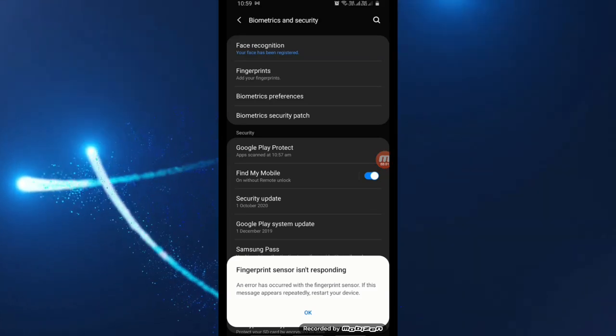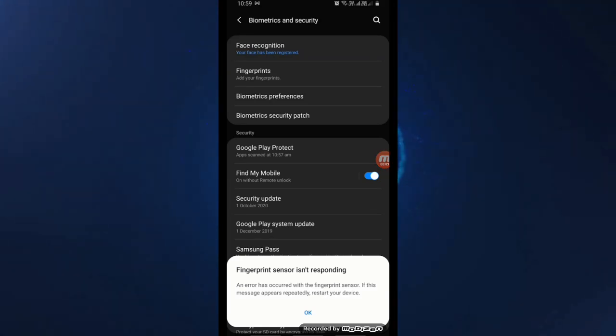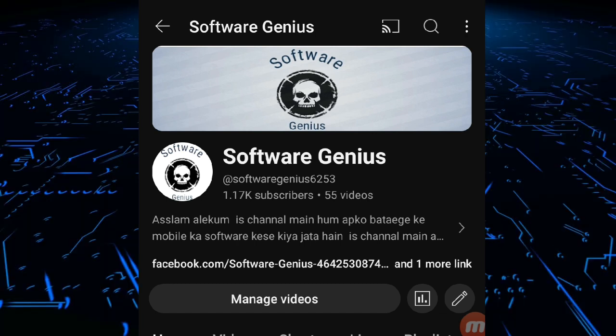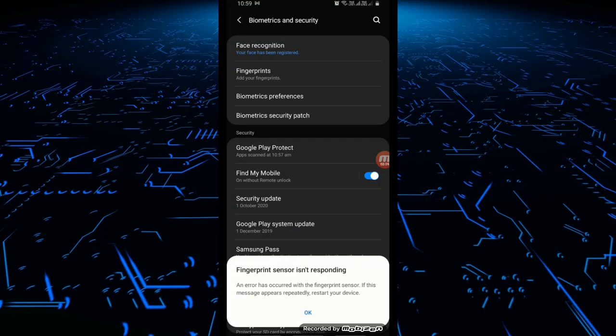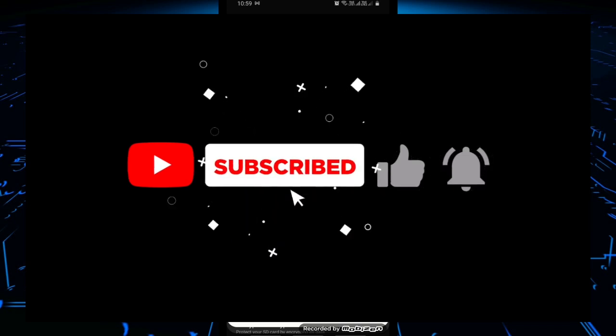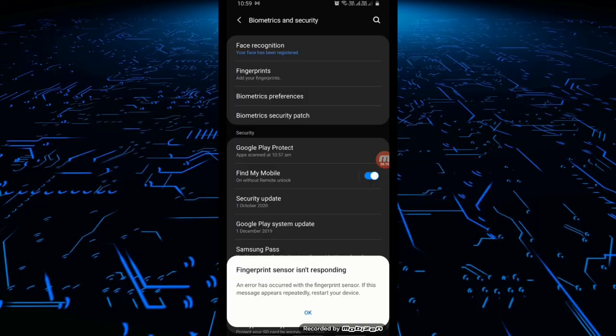Hello friends, I am Arsalan Kreshi. Welcome back to my YouTube channel Software Genius. In this video I will let you know how to fix the fingerprint problem in the Samsung 880s or in all Android phones. Before starting the video, please like this video, and if this video helps you, please make sure that you subscribe to my channel.